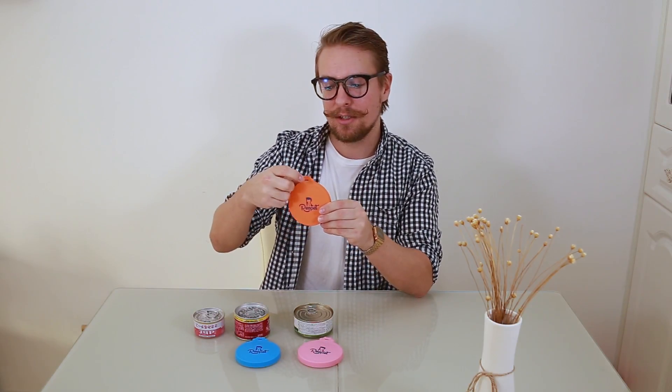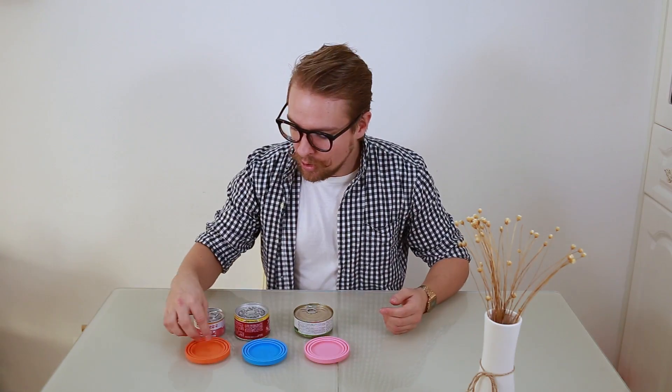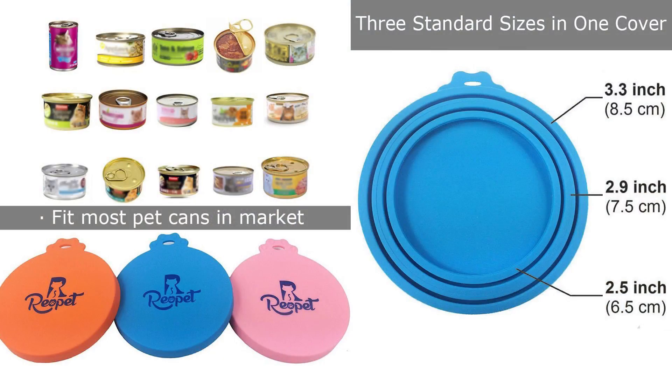This is a pretty genius idea. We've got the silicon lid in three different colors with a paw handle and a hook as well, so you can hang either the lid or even the can within the lid. It covers the three main sizes of cans, from 2.5 inches to 3.3 inches.